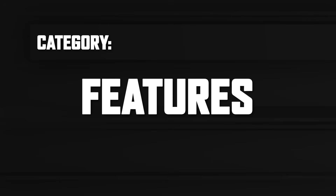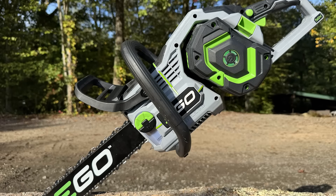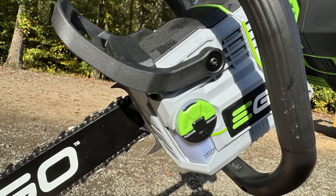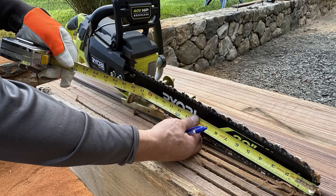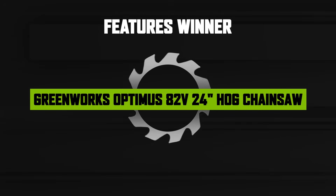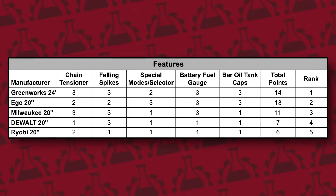Features matter, but only when they're executed well. A chainsaw is a working tool — if a feature slows you down, breaks easily, or adds unnecessary complexity, it's a liability instead of a benefit. Our team evaluated each saw on adjustability, ease of use, safety, and practical innovations. Key questions included: Is the chain tension easy to adjust and does it hold its setting? Do the felling spikes effectively grip the wood? Is the bar and chain oil tank easily accessible? The Greenworks took top spot thanks to its rock solid chain tensioning system, aggressive dogs, metal felling spikes, highly adjustable oiler, and clean intuitive control layout.